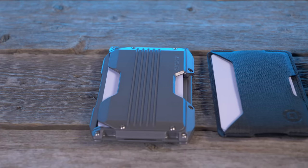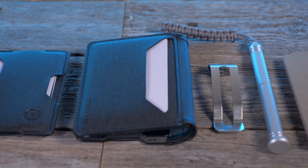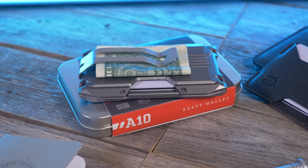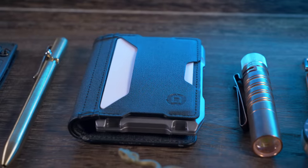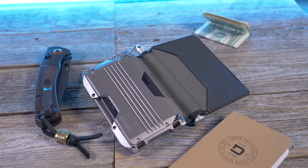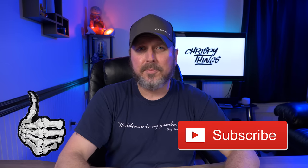That's pretty much it for this video. I'll leave links in the description to the Dango website if you want to check out the A10. The main unit is $79. The A10 single pocket wallet is $99. The A10 bifold is $109. The A10 bifold pen wallet is $139. I also have a special discount code for my subscribers: CT10 — enter that at checkout for 10% off your entire order. These are not affiliate links. If you enjoyed this video, please give me a thumbs up and subscribe.